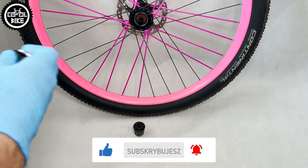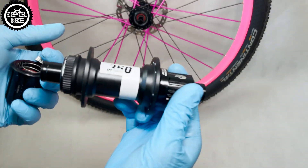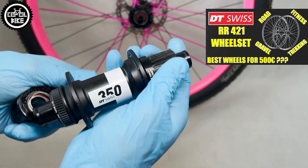As a result, the only compatible parts are the ratchet rings, their springs, and adapters.